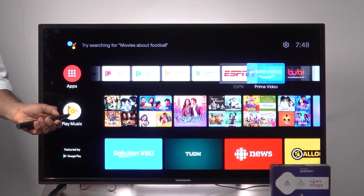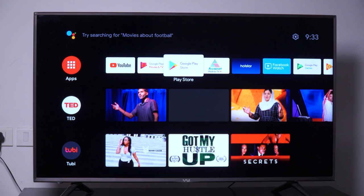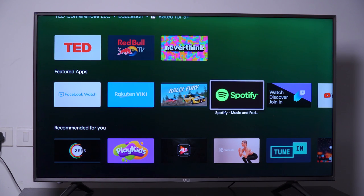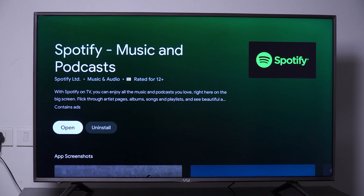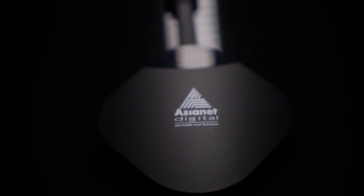The device has pre-installed entertainment apps such as YouTube, Amazon Prime, and Hotstar. Third-party software can be downloaded and installed using Google Play — just click Google Play, find the software you want, and press Install. Since this is an Android TV device, you can easily download and install any third-party apps.